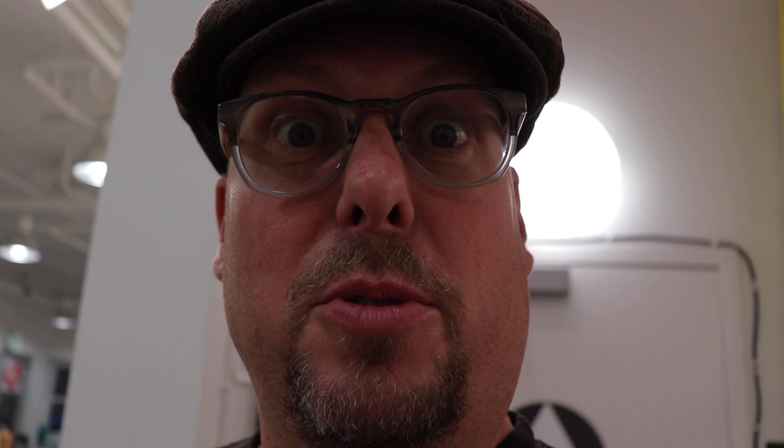Hopefully you guys like it. If you like it, give it a thumbs up. If you want to subscribe, subscribe below. And I'll see you in the next video. Thanks guys.